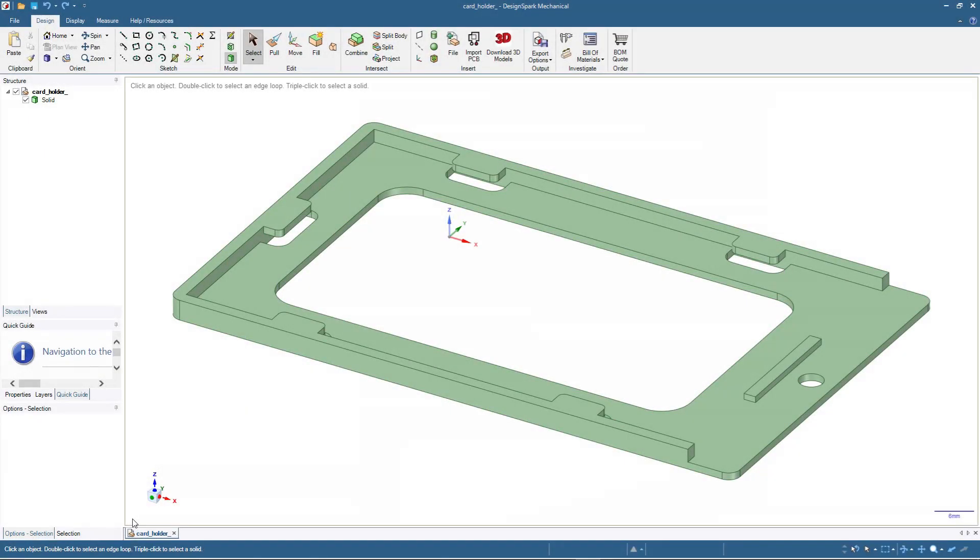Welcome back to our channel. In this video we are going to make a 3D printable design which needs support for the printing process because it has overhangs, and we are also going to use a mirror line for the design process. As you can see on the screen, we are going to make a name tag holder.